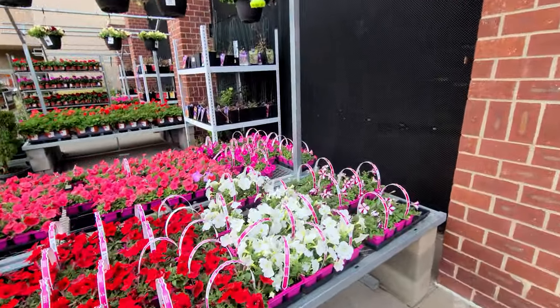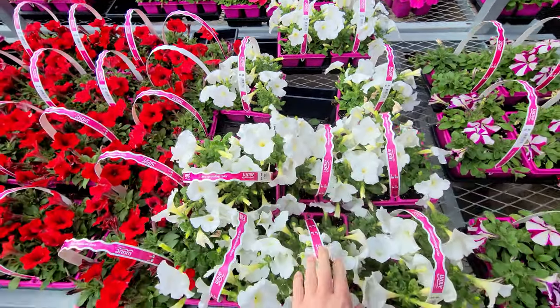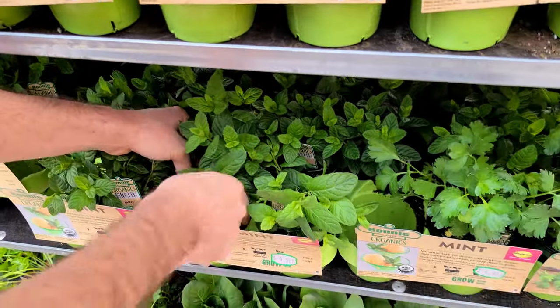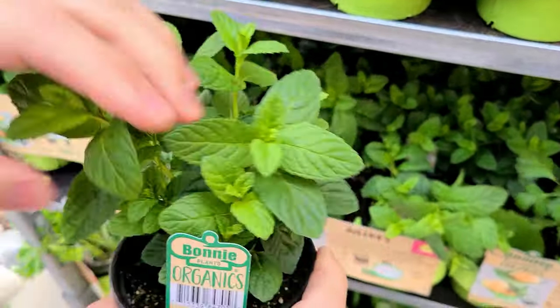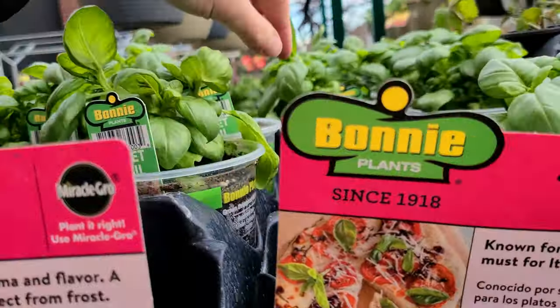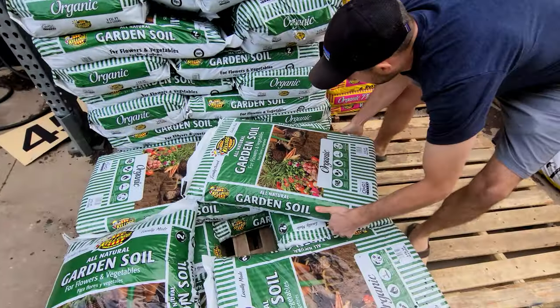I'm a petunia lover for my baskets, so I'm going to get some white ones this year. Definitely need mint — this is the one. Need our basils. And then we grabbed some soil.